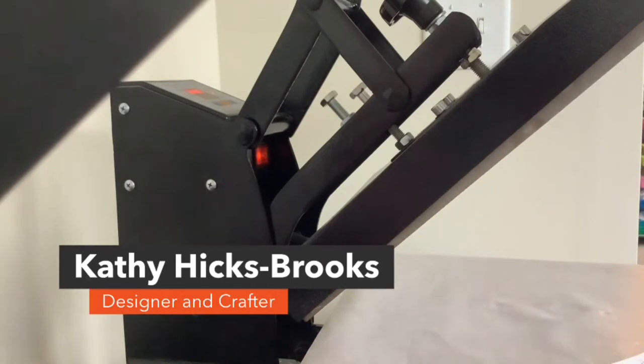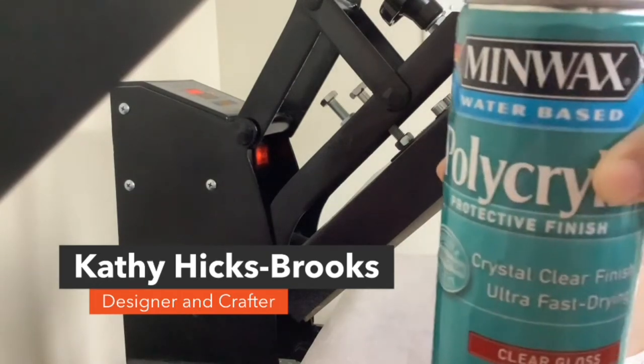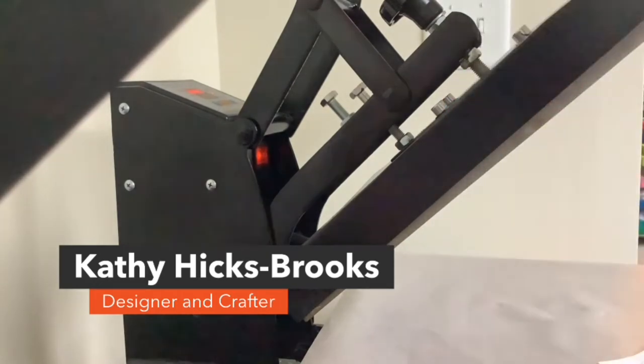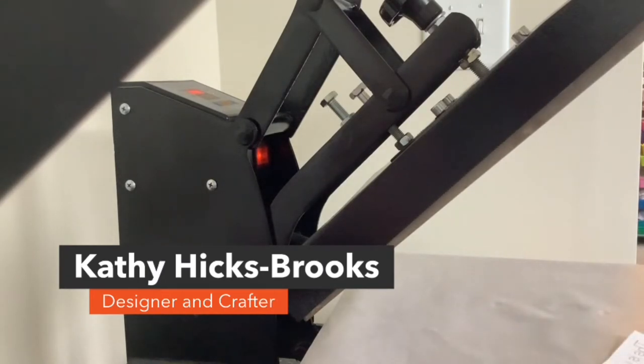And you're going to need some polycrylic. Now, I've tried other sprays, but this one works every time. The other item you would need would be scissors if you had to cut your sublimation paper. Let's begin.